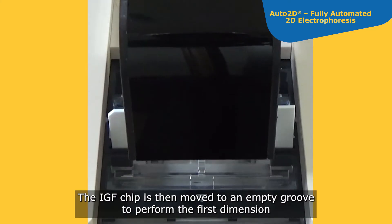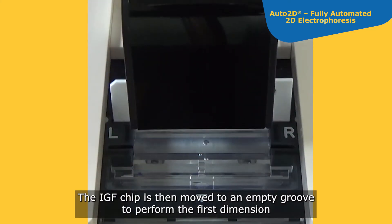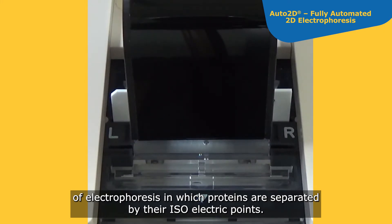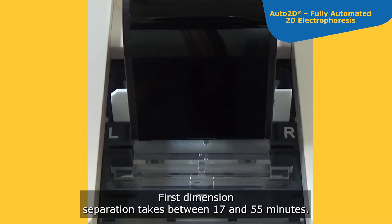The IEF chip is then moved to an empty groove to perform the first dimension of electrophoresis, in which proteins are separated by their isoelectric points at a high voltage. First dimension separation takes between 17 and 55 minutes.